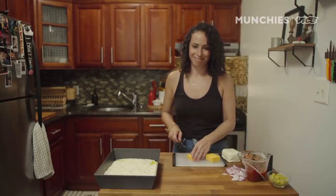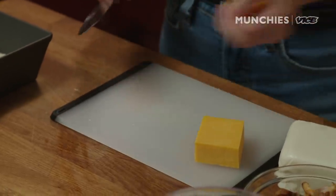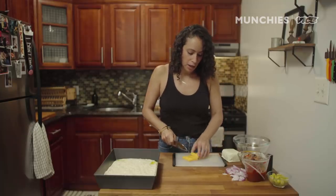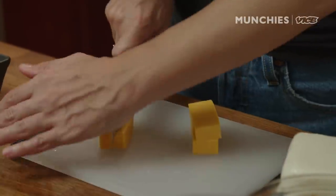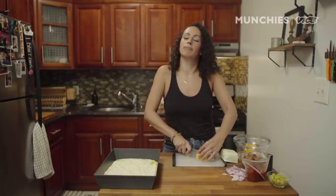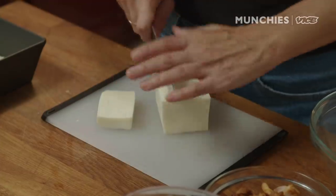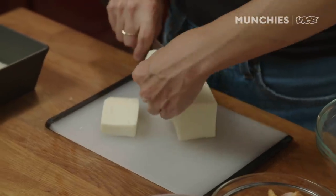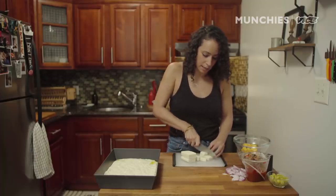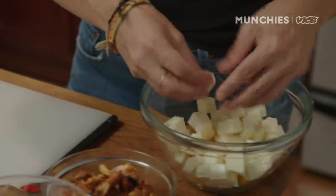Next up, we're gonna cut the cheese. The thing that makes Detroit-style pizza super different from other pizzas is the way the toppings, cheese, and sauce are layered. Usually in Detroit they use Wisconsin brick cheese — a sweet and mild flavor. We're using a combination of cheddar and mozzarella. In Detroit-style, you put all the ingredients on the bottom, then you put the cheese on, and you're putting the cheese all the way to the edge.